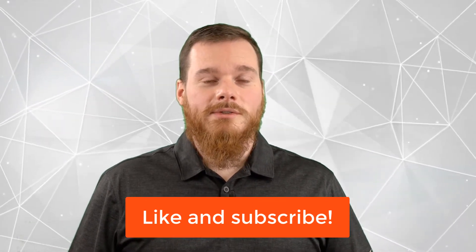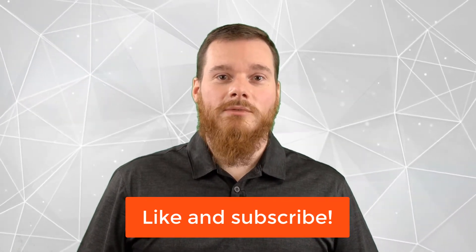Before we continue, feel free to like our videos and subscribe to our channel for any new content.